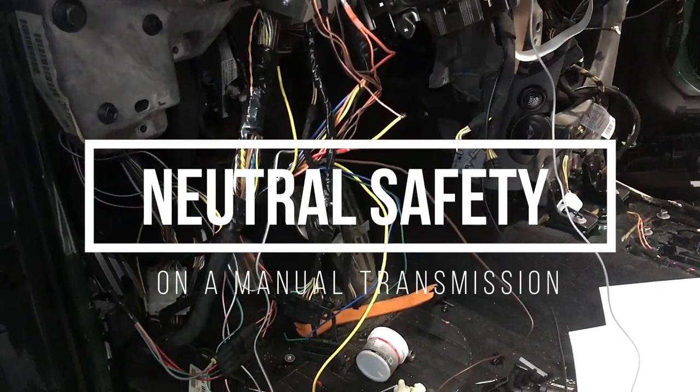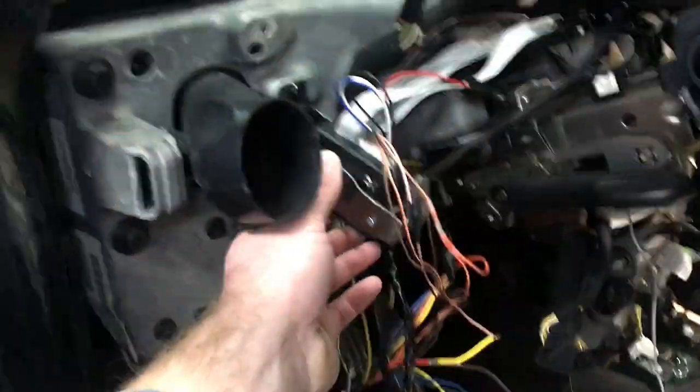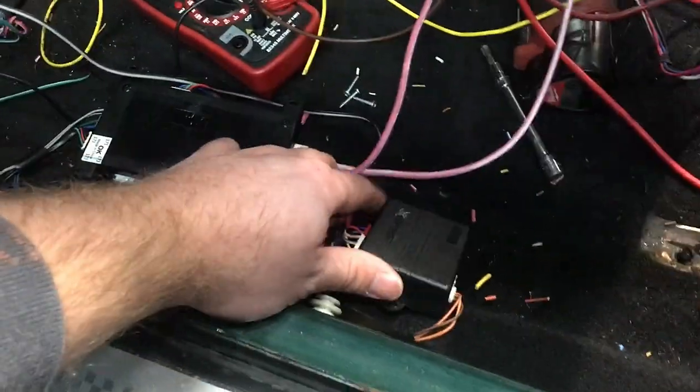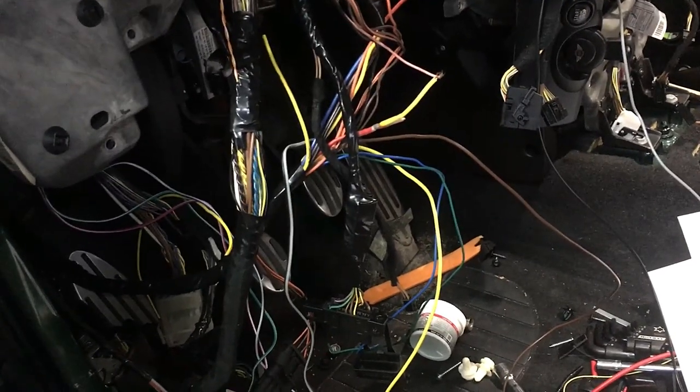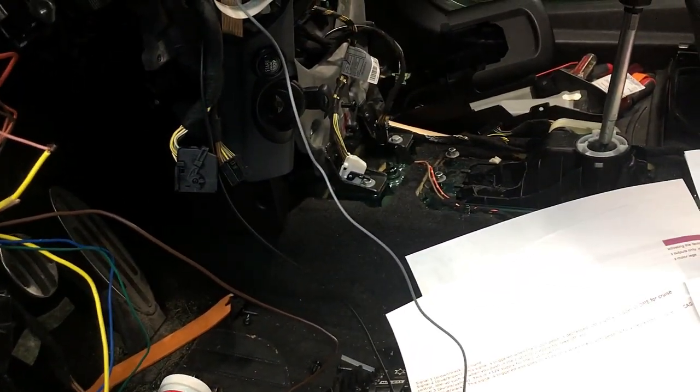Just to show you where I'm at in the project, I've got everything wired in. I had to get creative and find places for all the different boxes and extend out some wiring harnesses. I got just a couple more wires to solder in, and that brings me to the neutral safety switch.